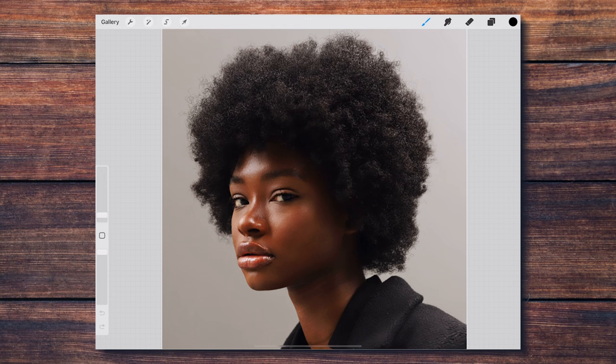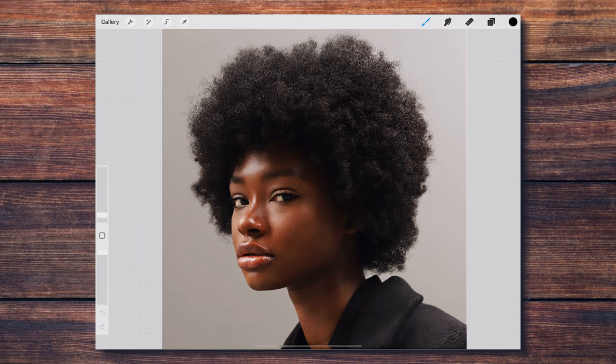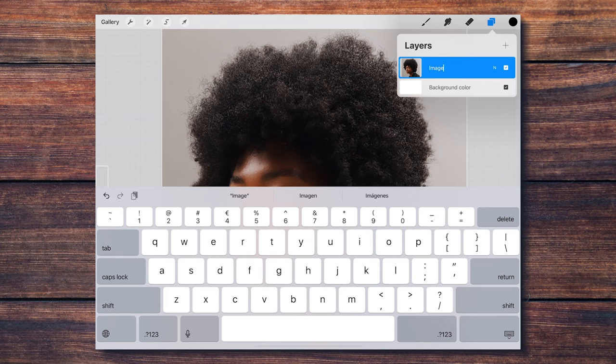For this demonstration I'm going to be using this cool photo by Good Faces. To achieve the effect you saw at the beginning of this video, we need to set a few layers always on top of our photo or artwork.